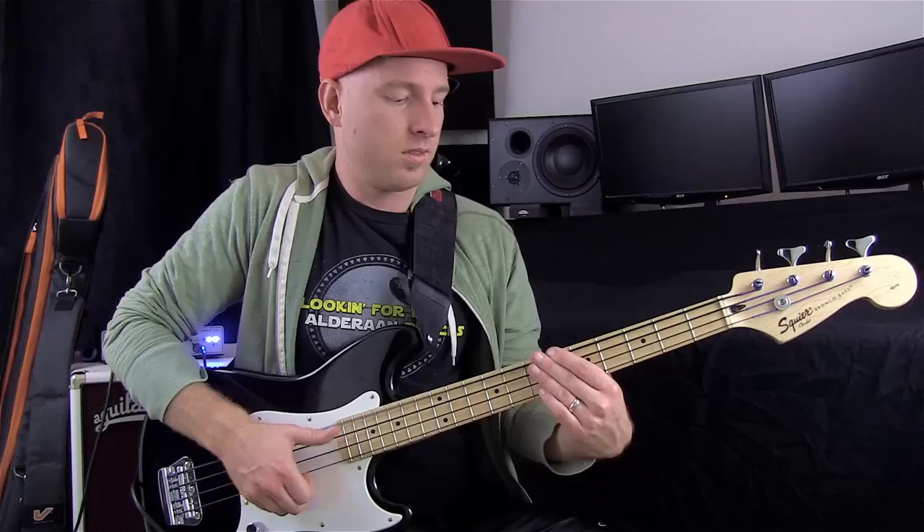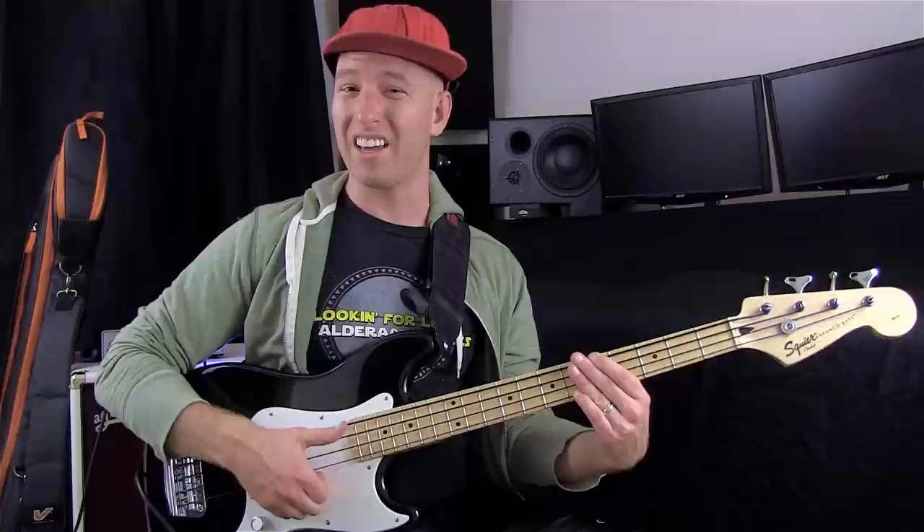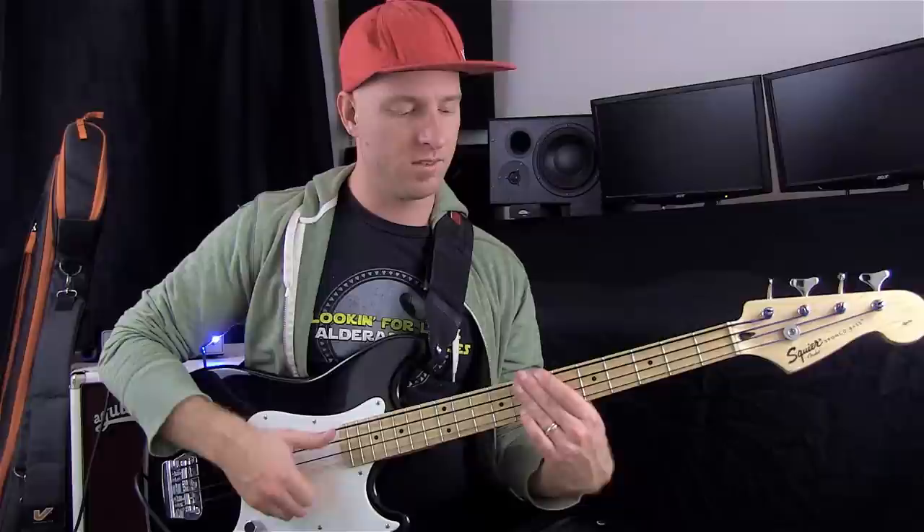I'll walk that through in super slow motion for you. Remember how I said I never play the notes with my thumb? That's the only time I do play notes with my thumb — I'm using these two fingers. I'm not so much thumping as I am just playing the note with my thumb and plucking the note with my first finger.